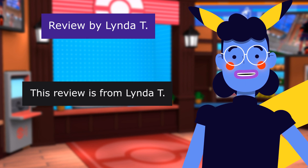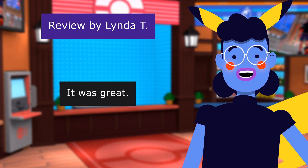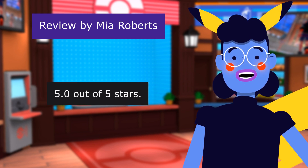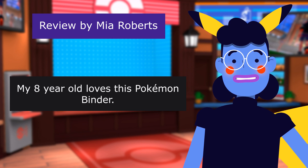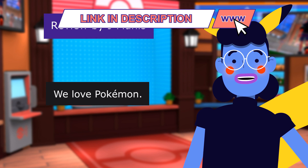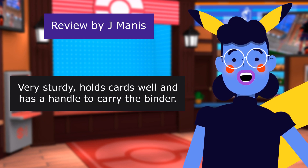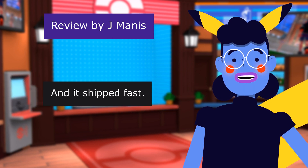This review is from Linda T. 'Awesome.' 5.0 out of 5 stars. It was great. This review is from Mia Roberts. 'Massive in a good way.' 5.0 out of 5 stars. My 8-year-old loves this Pokemon binder. This review is from J. Manis. 'We love Pokemon.' 5.0 out of 5 stars. My daughter loves this card binder. Very sturdy, holds cards well, and has a handle to carry the binder. And it shipped fast.